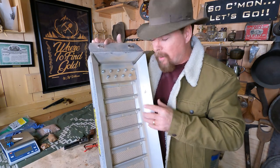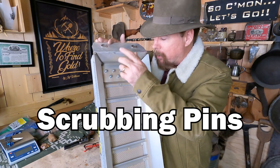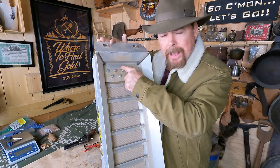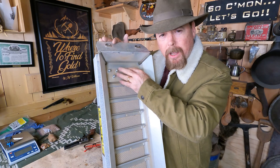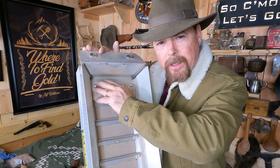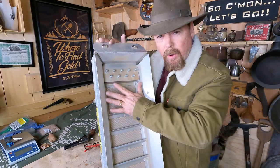The first thing you'll notice on this unit is it's got all these little pins on top. The job of these pins is that when the material first comes out of the hopper, it slams down onto here and breaks up any moist material, clods, and clumps. It also helps evenly distribute the material out across so that when it hits the riffles, it's flowing out evenly.